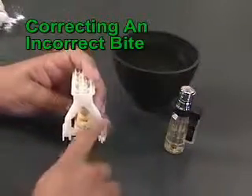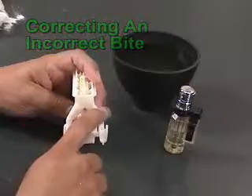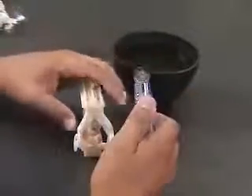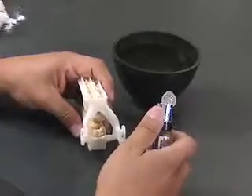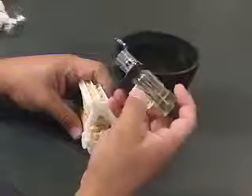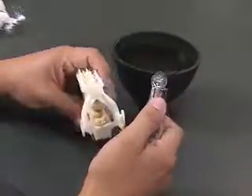An easy way to correct an incorrect bite is to quickly heat up the arms with a mini torch or cigar lighter. You can pick up one of these in any cigar store at a small cost. Quickly heat the arms till the heated area gets shiny but not burned.